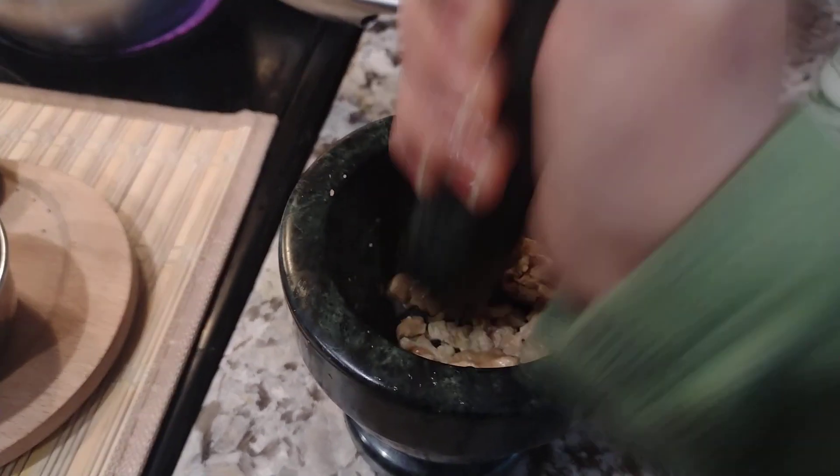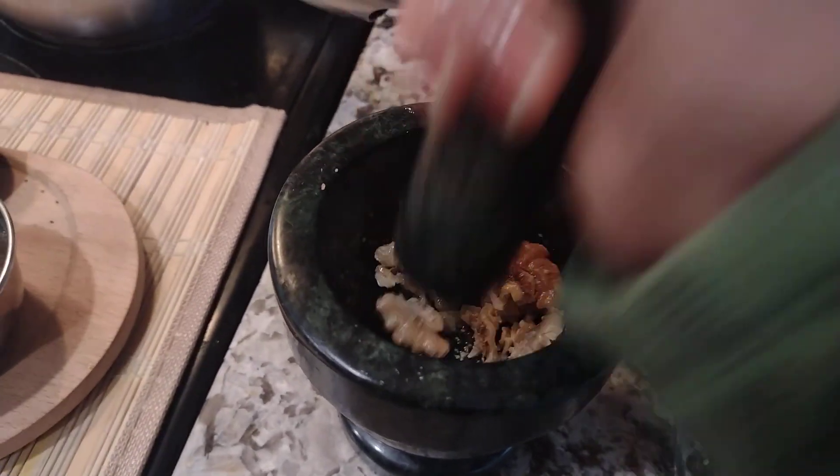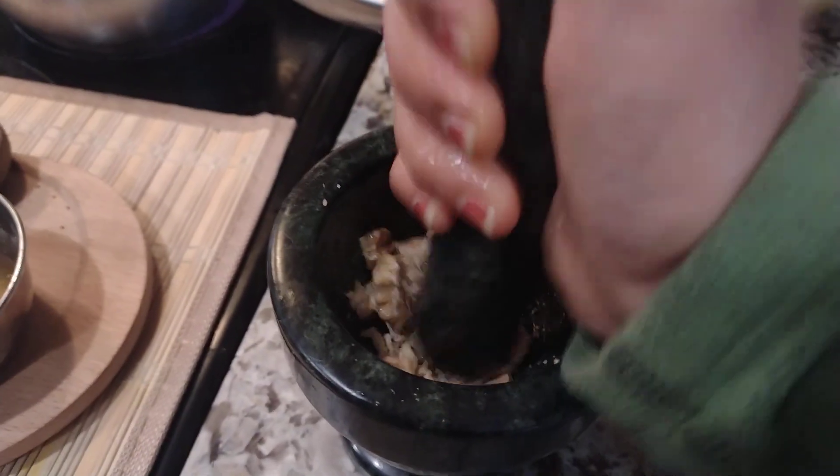In Hindi, walnut is called 'akhrot.' As a child, my favorite activity was breaking the shell and eating the walnut — it actually tastes the best like that.